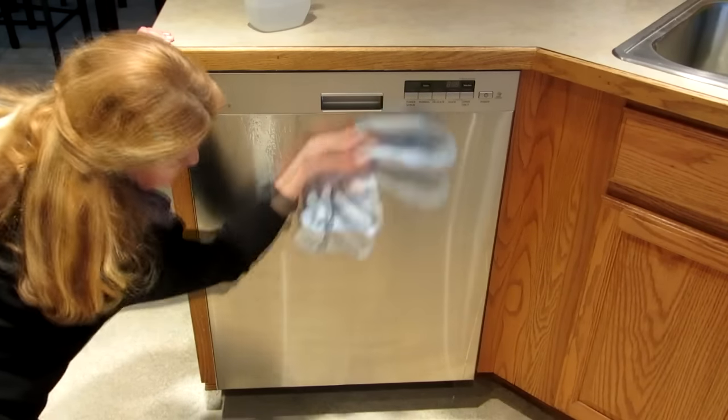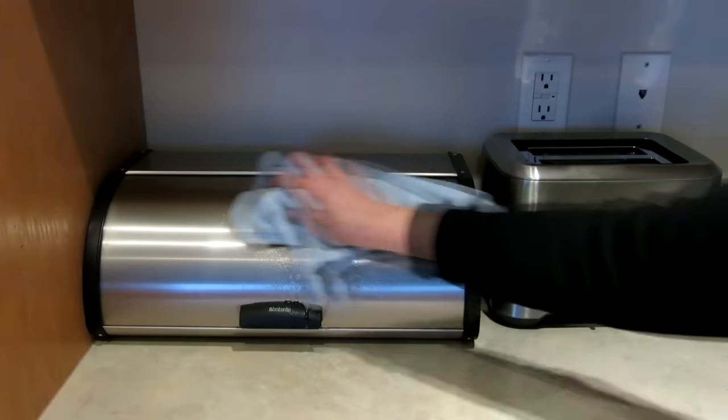A few wipes and your stainless steel is nice and clean. It works well on small appliances and any stainless steel surface you have. Learn more at AlaskaGranny.com. Please subscribe to the AlaskaGranny channel.